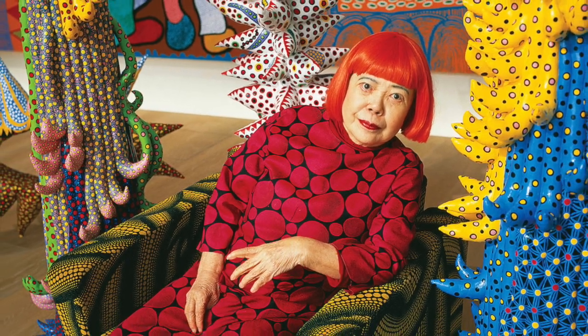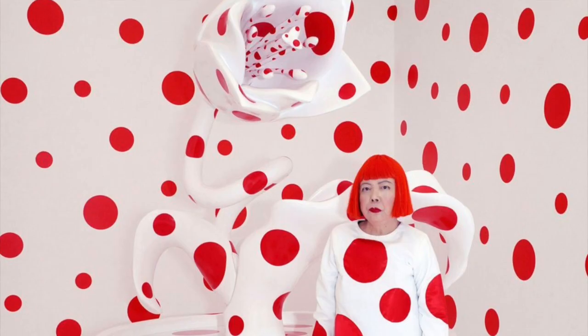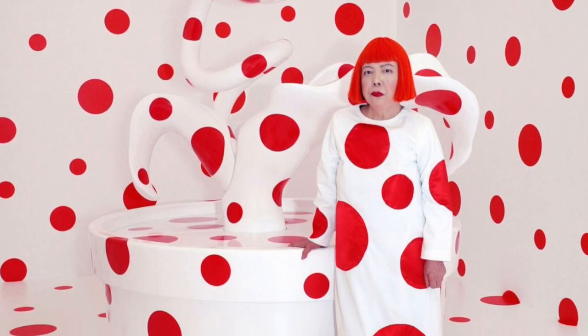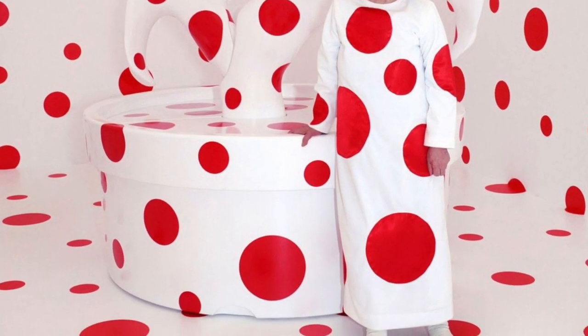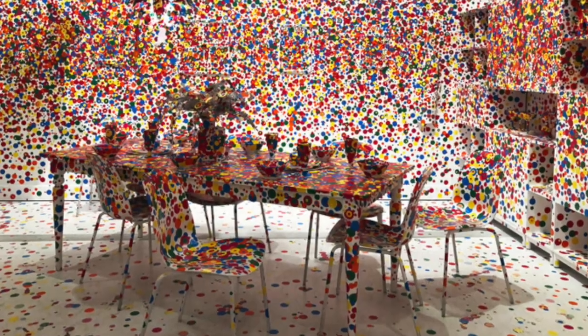Yayoi Kusama is a Japanese artist who was born in 1929. When she was a kid she used to have hallucinations or dreams of polka dots that have since inspired her artwork. She's most well known for creating infinity rooms, which are rooms that are filled with polka dots.